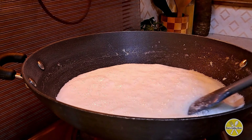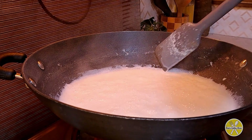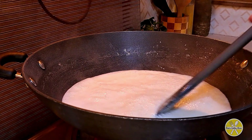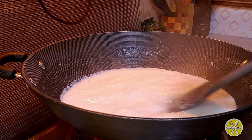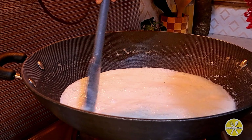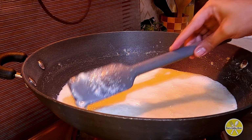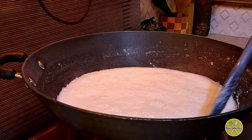It will not taste sour — it will taste very delicious. Lemon juice is added when the consistency is slightly thick. If you have reached that consistency, add 1 tablespoon of lemon juice and mix it for 1 to 2 minutes.